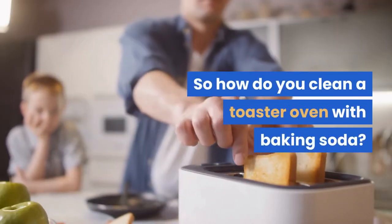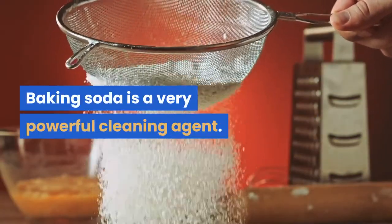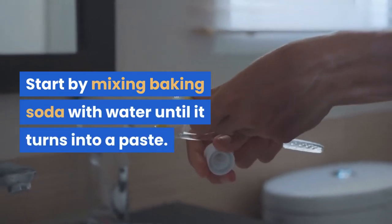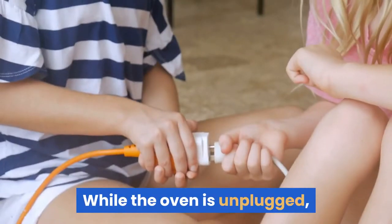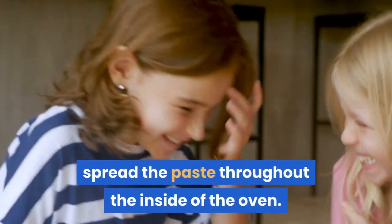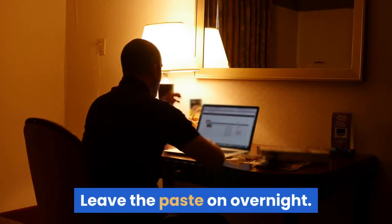So how do you clean a toaster oven with baking soda? Baking soda is a very powerful cleaning agent. Start by mixing baking soda with water until it turns into a paste. While the oven is unplugged, spread the paste throughout the inside of the oven. Avoid the heating element. Leave the paste on overnight, then wipe and clean it off in the morning.